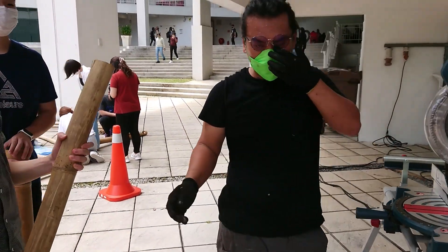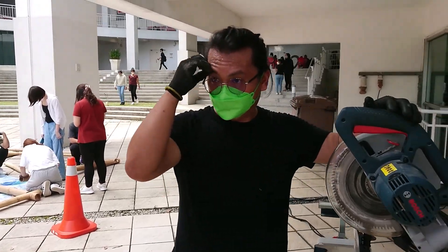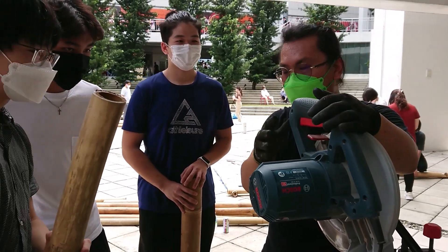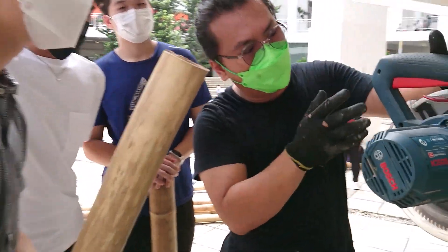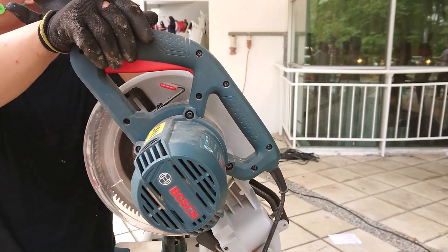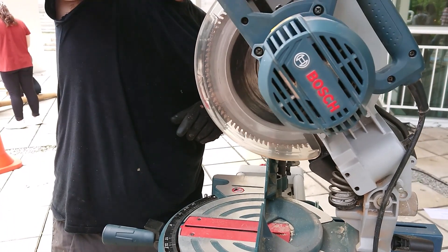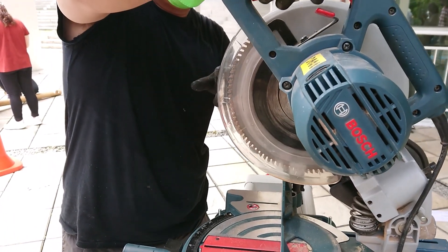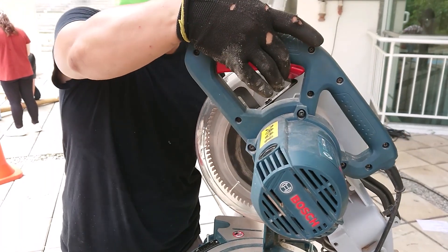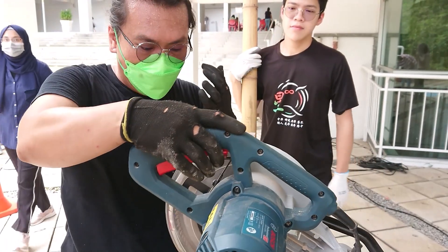Alright guys, this is a mitre saw. Come close. Now, is that dangerous? It has a guard — every time you want to use it, it's got no guard. You see, I cannot press down unless I use the safety. When I press the trigger safety, then only can it come down.